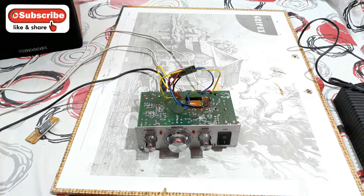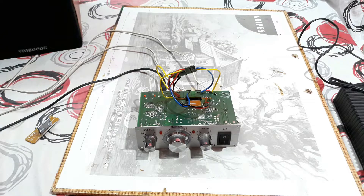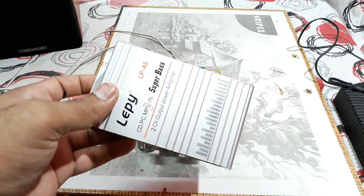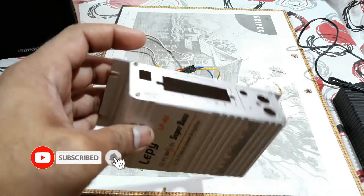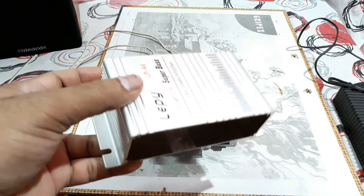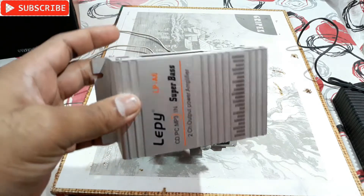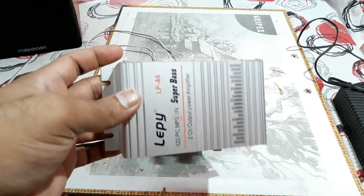Welcome back to the channel. What you're seeing now is a 12-volt mini stereo amplifier — already open. This is the casing of a Lepy LPA6 Super Bass 2-channel output power amplifier. It's used in old cars, open jeeps, tractors, buses, lorries, and other older vehicles, because car stereo installations are different and the mounting process is also different.